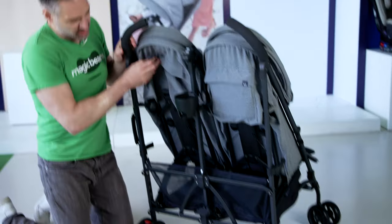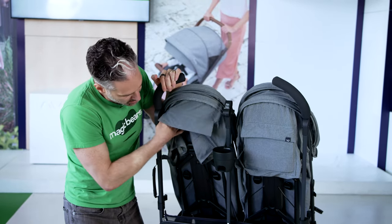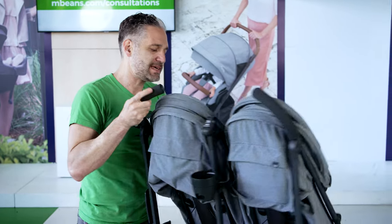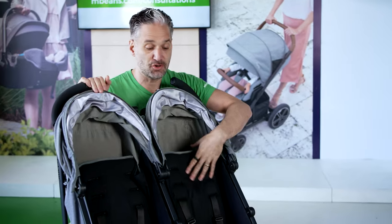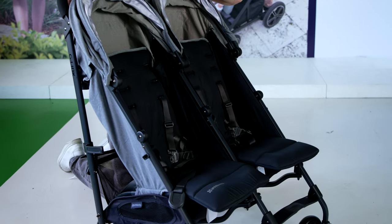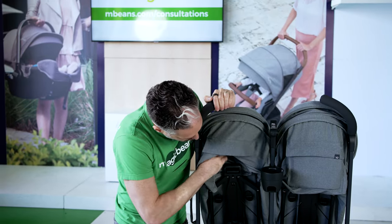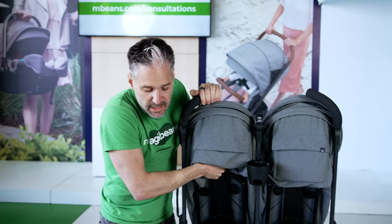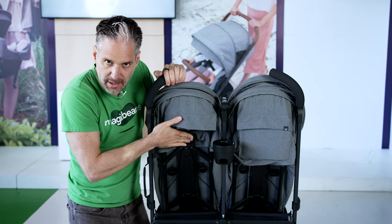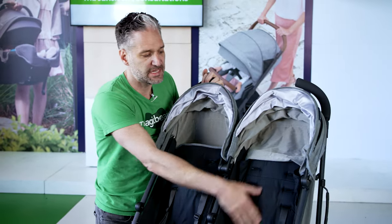To recline the stroller, it's a pretty nice recline mechanism. A lot of folks are concerned about kids sitting really upright, and the nice thing about the G-Link is your child sits really upright because it uses a more mechanical mechanism rather than a strap-type recline. What you do is lift, squeeze, and it goes right down. To bring it back up, click, click — two clicks. There are three positions of recline on the seat.